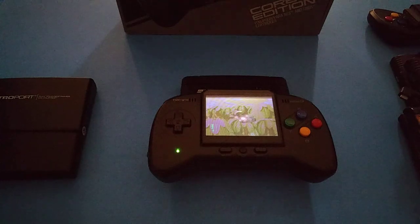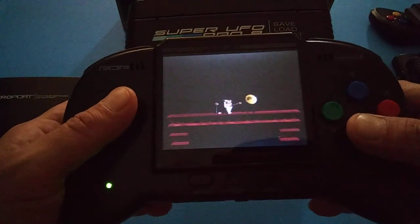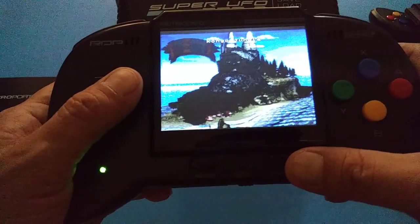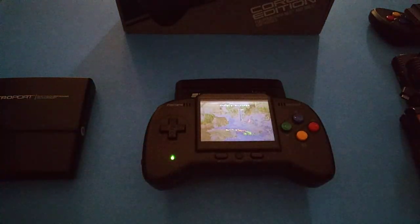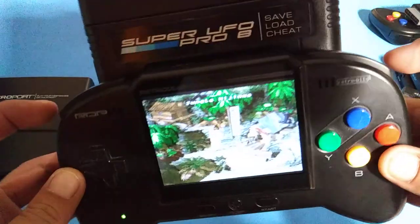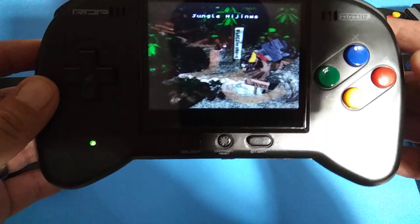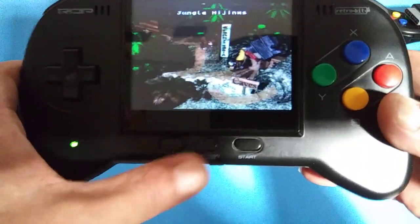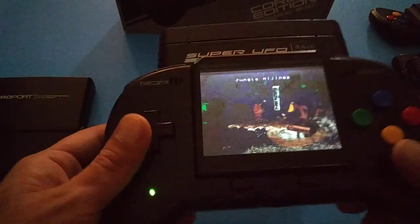All right, you can hear it, it's working — here's the picture. This is pretty basic as a handheld. It is identical to a regular SNES controller: two trigger buttons, bumpers, D-pad, and your regular X, Y, B buttons. We've got Start, Select, and a Reset button. Pretty basic, pretty nice.